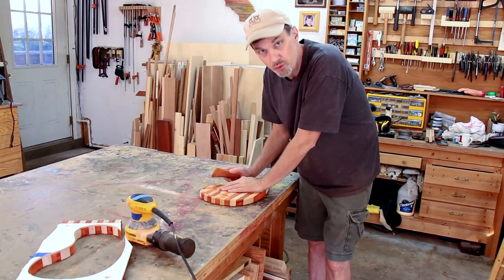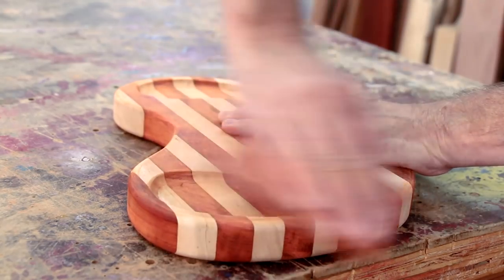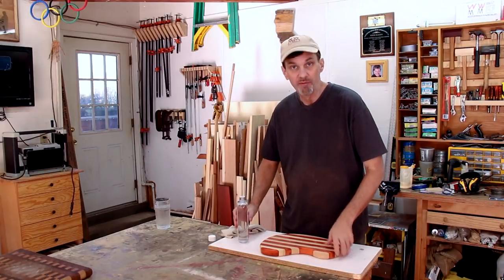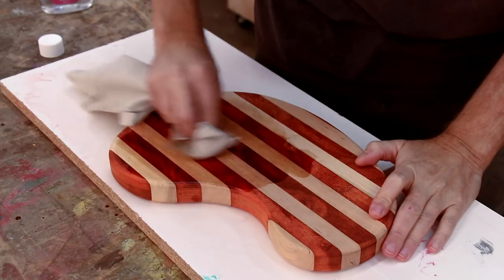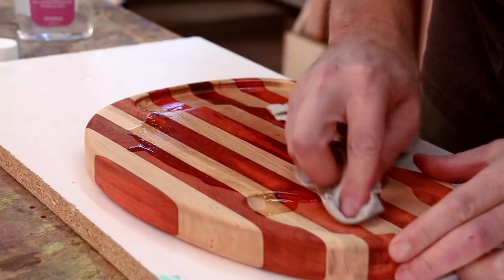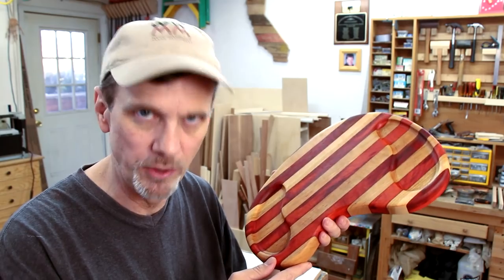I'm going to sand this down to 220 grit, and I'm just going to finish this with a coat of mineral oil. If you'd like to make your own, check out the description — I've got a free cutting template you can download.